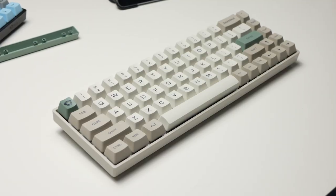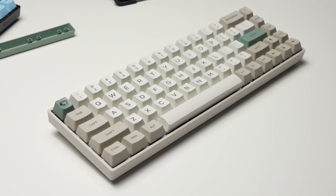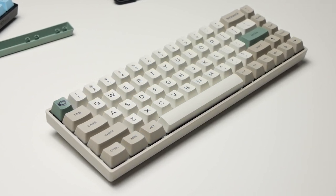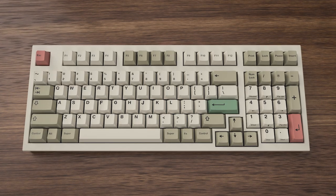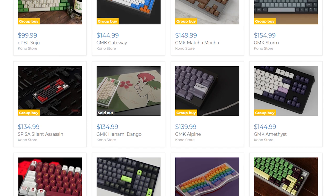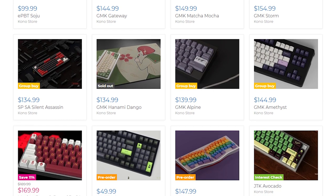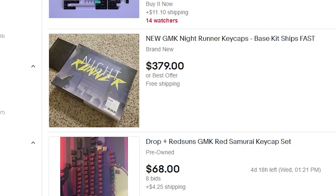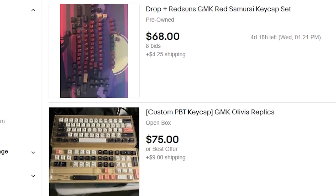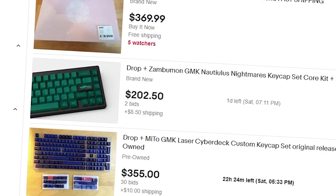I just recently reviewed the Akko 3068 Cherry MX Brown version with the 9009 retro colorway. That colorway is named and themed after the GMK 9009 keycaps. GMK keycaps, if you don't already know, are usually sold in group buys. They are really expensive to begin with, and then once the group buy is over, you can usually only find them on eBay or r/mechmarket on Reddit, for double or triple the price or so.